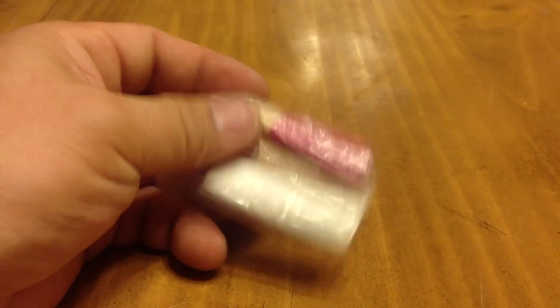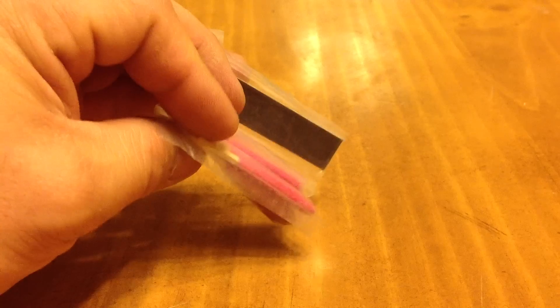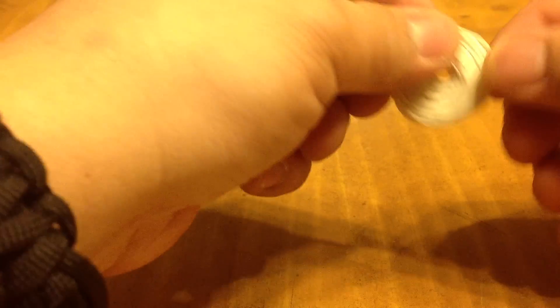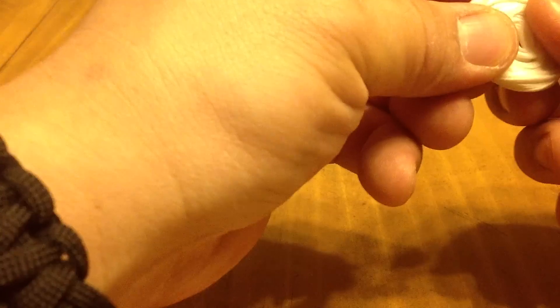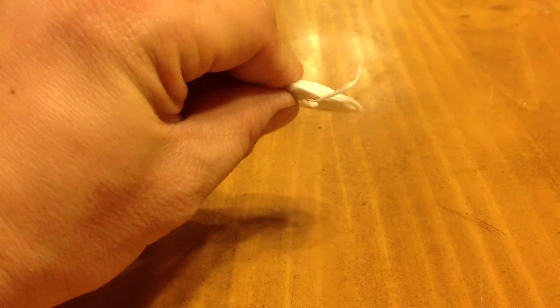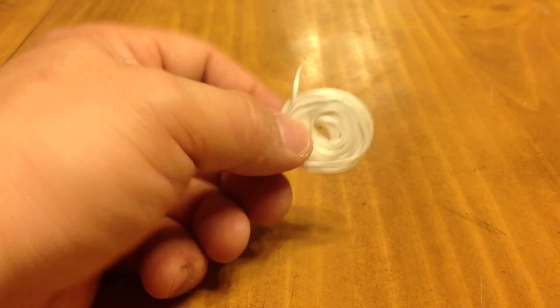Cotton balls. The matches that came with the kit, plus the striker. Wax string — you can probably use this for snares or to lash stuff. I wouldn't suggest using this grade to make a shelter, but as you can see, it's very waxy; you can flatten it and pretty much mold it into anything.